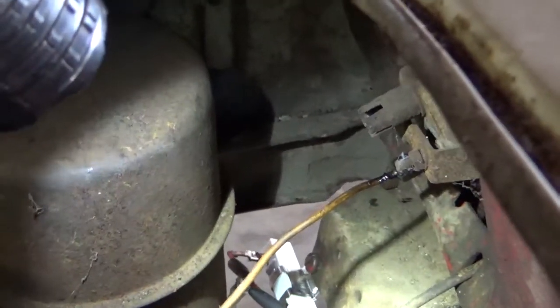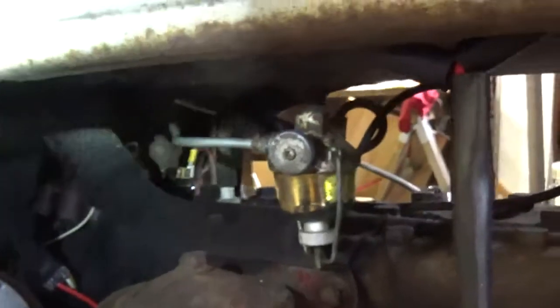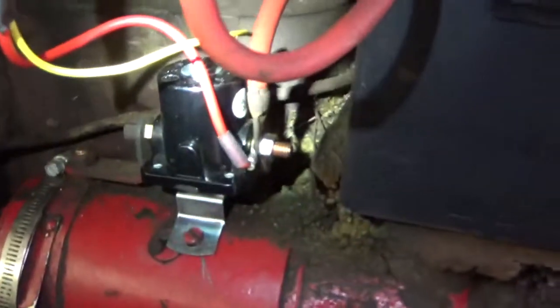So let me show you how to hook it up. That white wire goes from the coil all the way across over to the other side under the dash. Then you have this positive red wire here, and this red wire comes up and runs all the way to the front. You also have another red wire, and these positives go up to your solenoid switch.